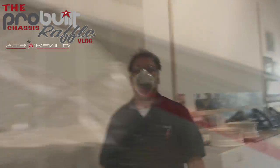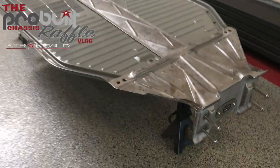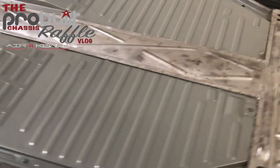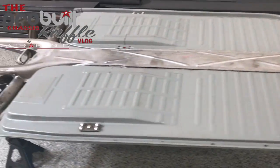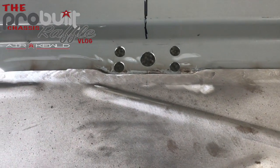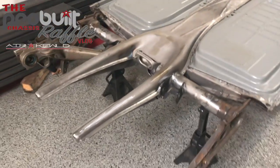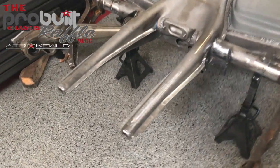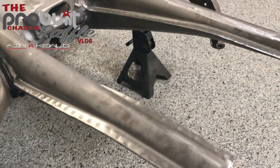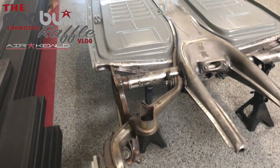We got the bottom of this chassis all smoothed out, kind of de-burred it and cleaned it up. It's looking pretty fresh on the bottom side here. We even sectioned it out for the seatbelt tabs to sit nice and flush. Pretty happy with how that's set up. Polished the back end here — made all the edges rounded, all nice and clean. It's just the details that go into making this ProBuilt.